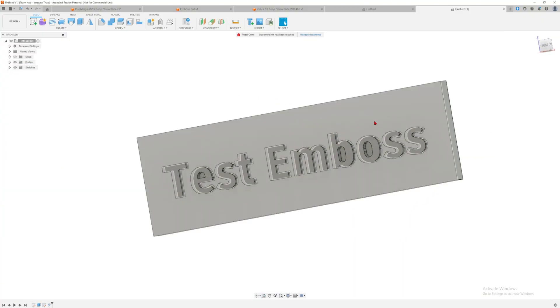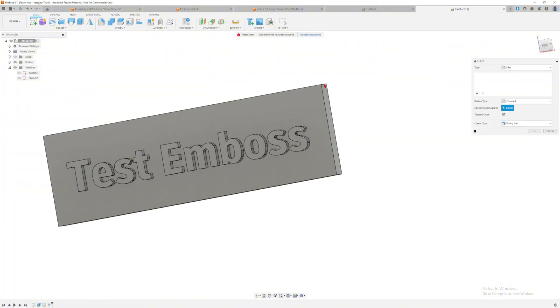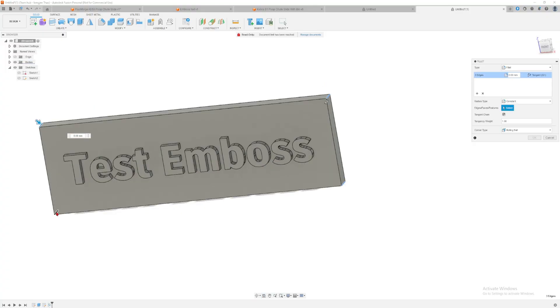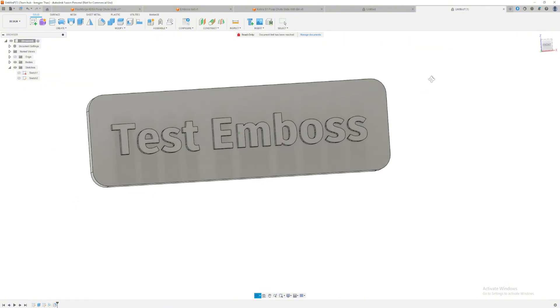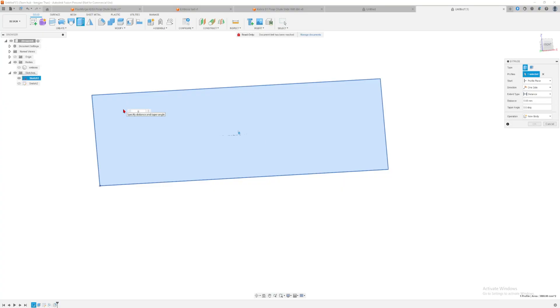And boom — we have our text embossed right there. Now we want to fillet the edges to make them not sharp, make them round and look good. Five millimeters. Look at that — we have a text embossed piece done.